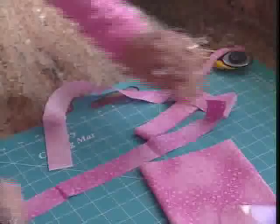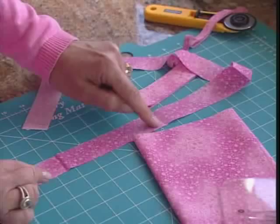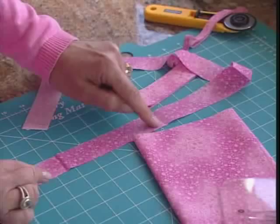Let's lay that on our cutting mat so we can see how accurate that really is. What's wonderful is that those fold lines — you don't get the little bunny ears that pop out. You get a nice straight cut.